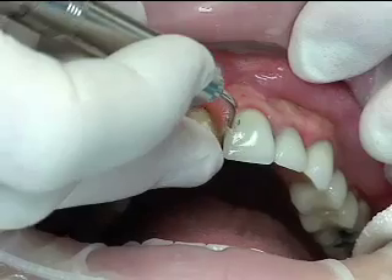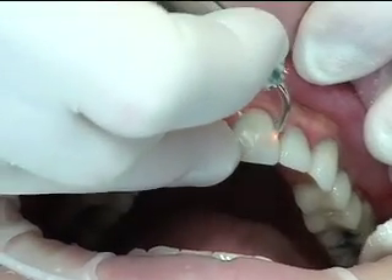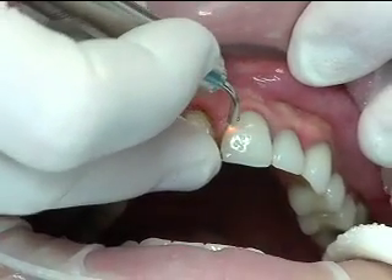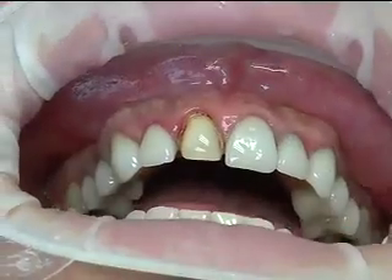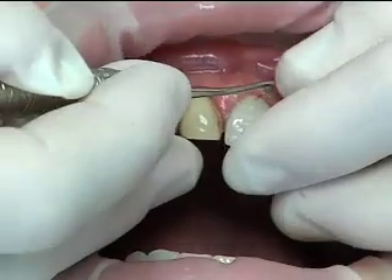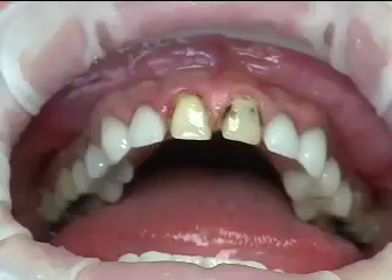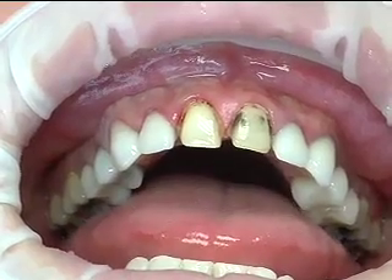We're at 20 seconds... 30 seconds. Let's see if that's enough. Yep — 30 seconds. Holy jeez!